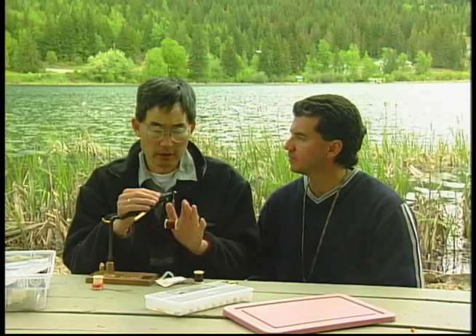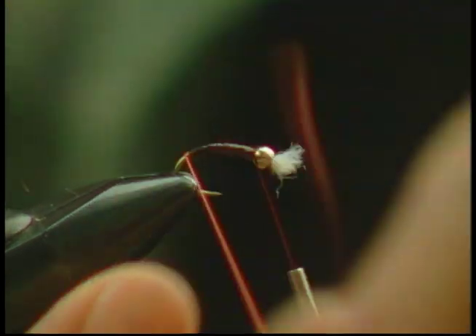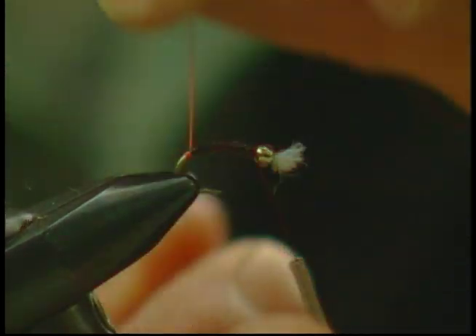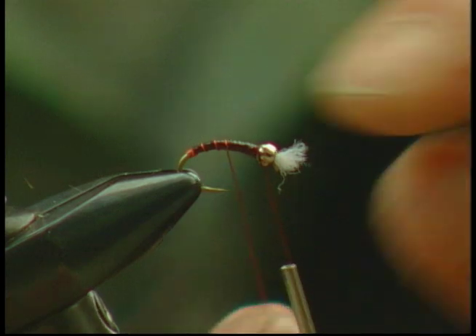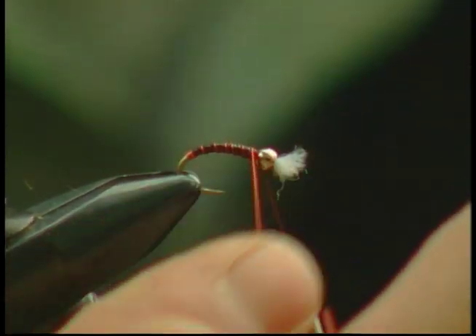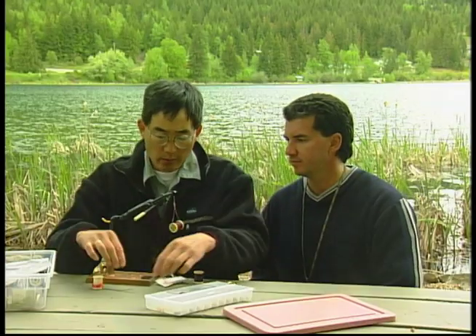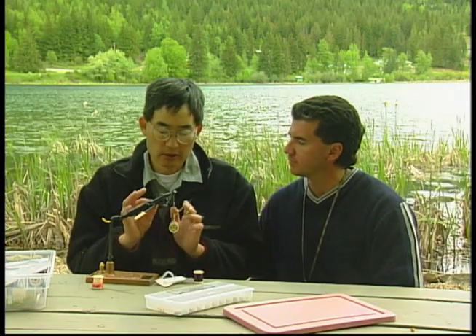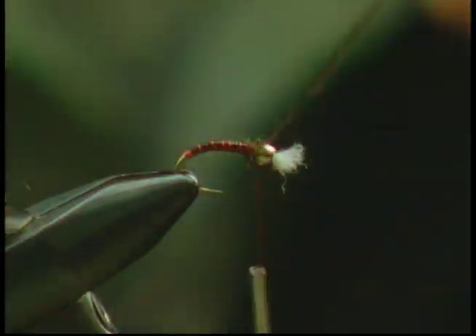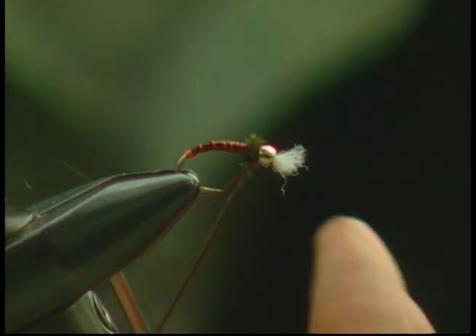Once the body is finished and tied off behind the bead, take the red copper wire and make three or four wraps as a tag before starting the rib. The rib is wound in the opposite direction that the frostbite was wound, about seven or eight wraps. You could finish the fly now without a collar, but it's always nice to add a bit of peacock herl to imitate the hump that chironomids naturally have. Tie that off.